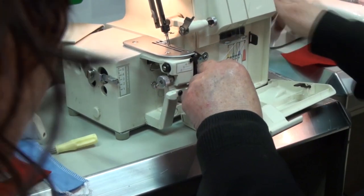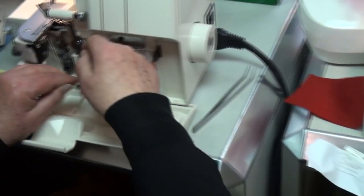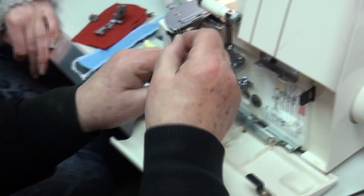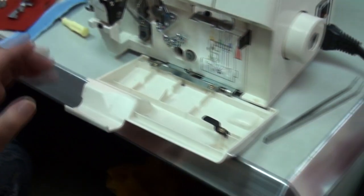Take your thread — watch what I'm doing — see that bottom looper there? It's coming; hold it in that position, below there. That's the first one you thread. Through the hole — that's why you need your tweezers.